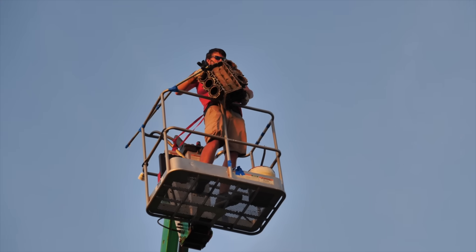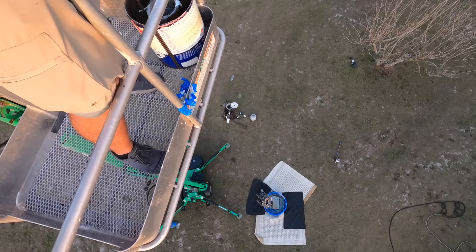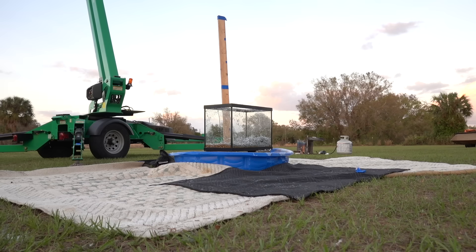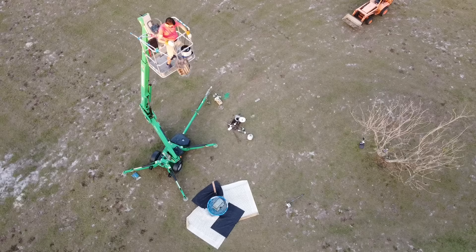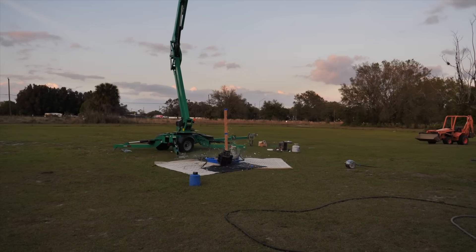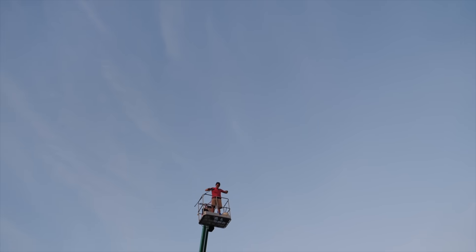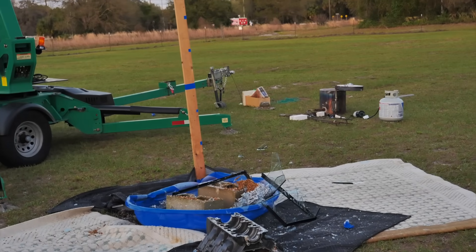Time to smash that fish tank. We missed on the first try, but take two — oh yeah! That was awesome! That was so satisfying! Look at it — it turned out awesome!